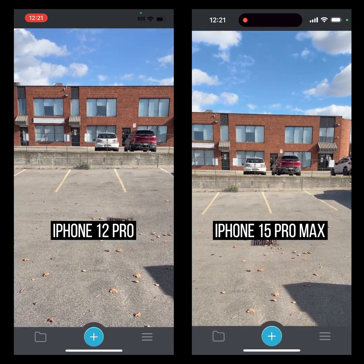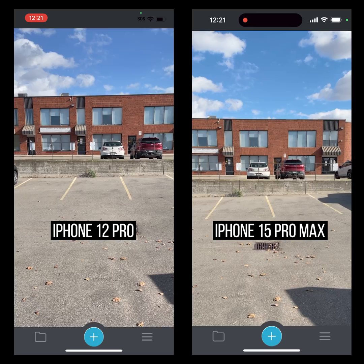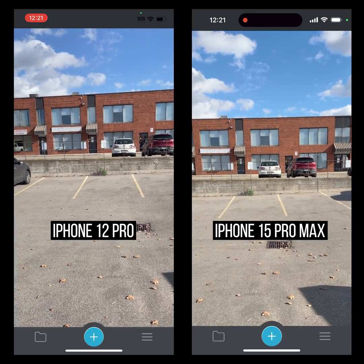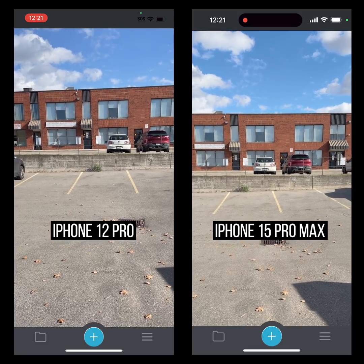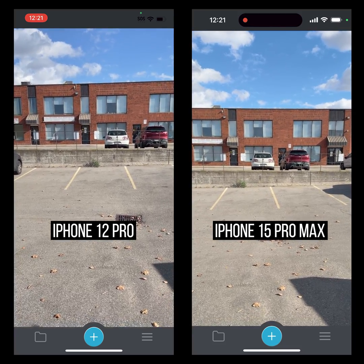Hey folks, Eugene here. I've got Recon3D and I'm doing a test here. What I've got is an iPhone 12 Pro on the left side and the iPhone 15 Pro Max on the right side.